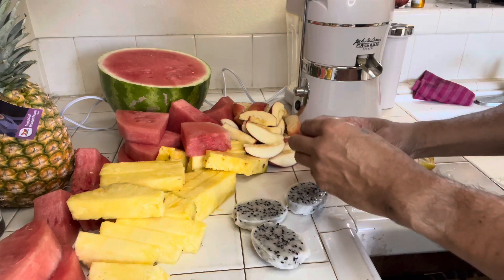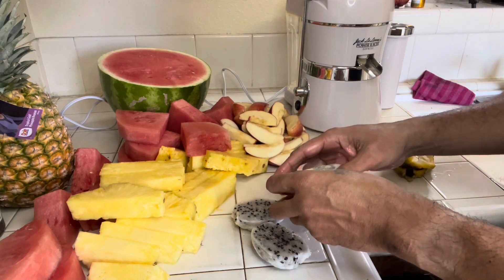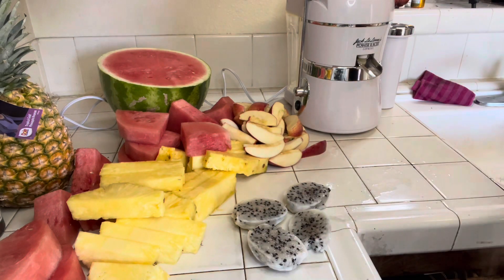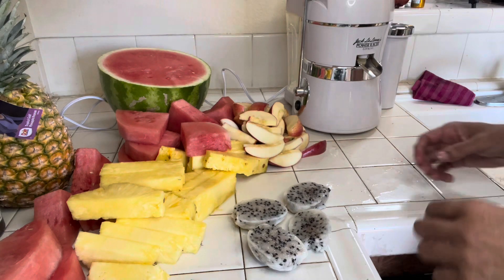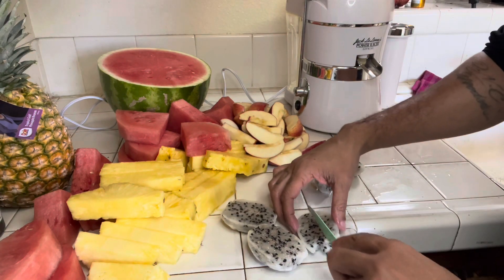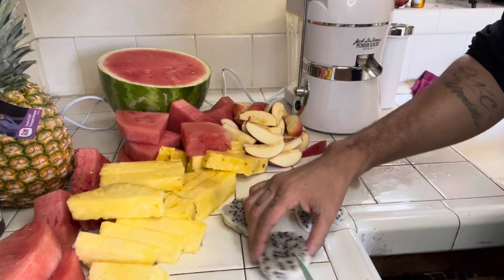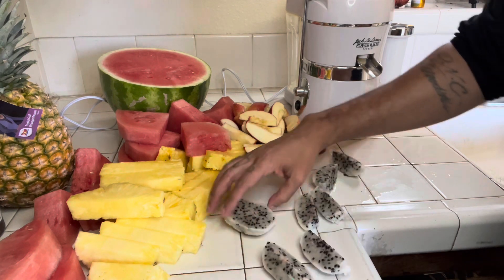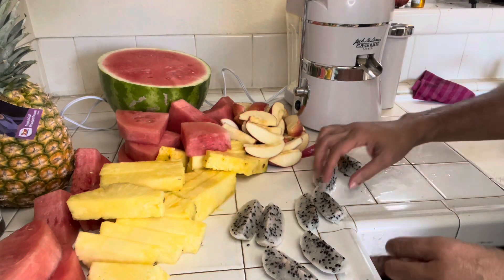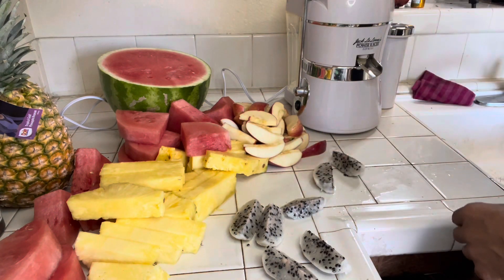I actually ate a piece of this dragon fruit — super sweet, in a good way. I've got one more that I'm going to slice and eat with some other fruit later. That piece was so sweet I couldn't see myself juicing all of it.